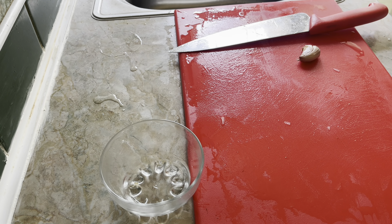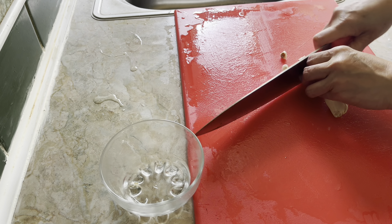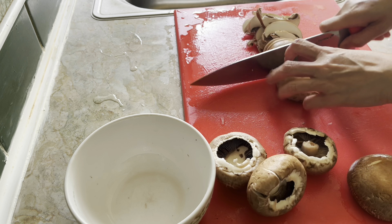Hello everyone, today's recipe is all about pasta lovers. I am going to make a super delicious creamy garlic chicken mushroom pasta. Let's start cooking.